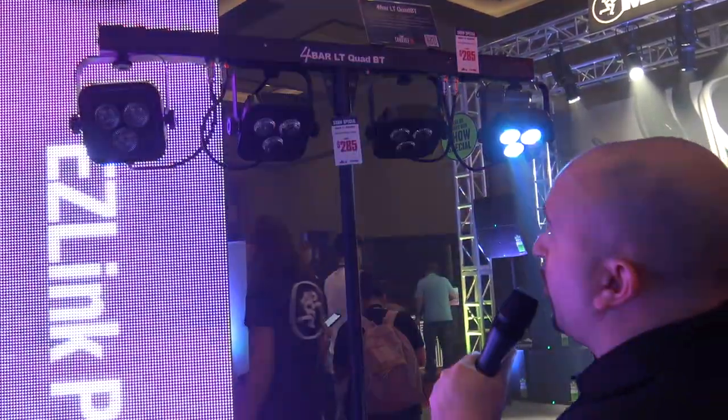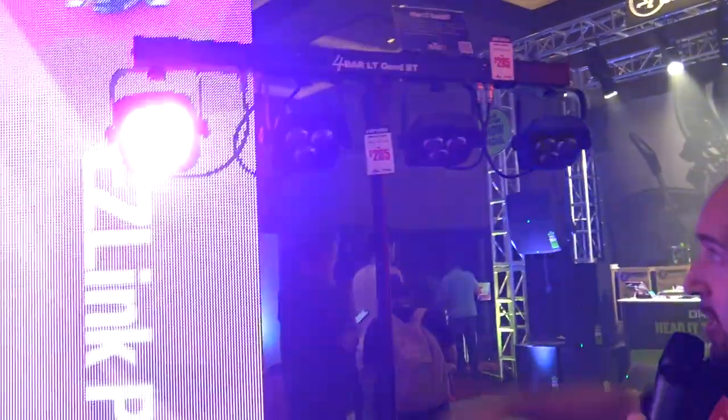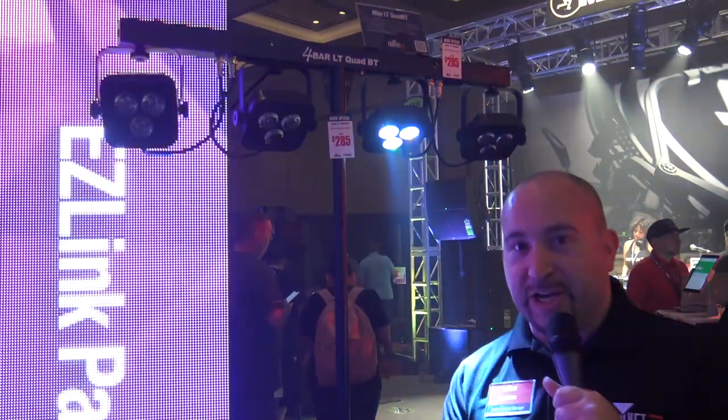This is the brand new 4-Bar LT Quad BT. It comes complete with the stand, the lights, and the carry bag. For more information on the 4-Bar LT Quad BT, check out ChauvetDJ.com.